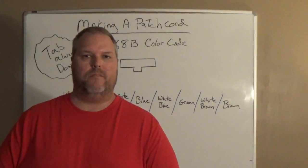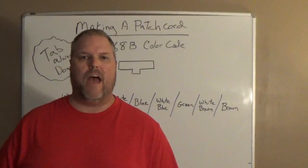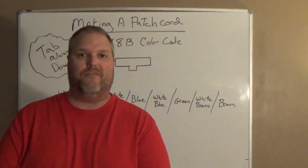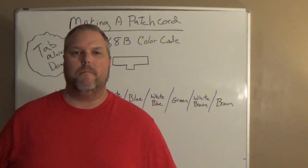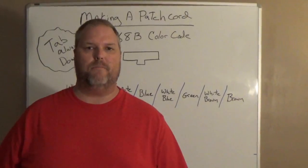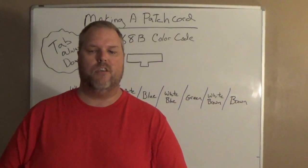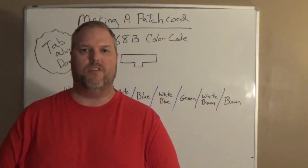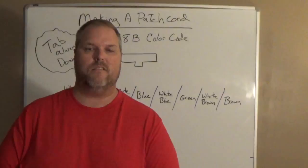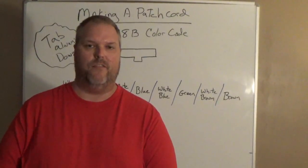That's how you make a Cat5 patch cord using the 568B color code. I hope this video helped — if it did, give me a like, and please subscribe. Patch cords can be made very simply and very cheaply. All you have to do is know the color code, put the time in correctly, and practice, practice, practice. And you too will make patch cords right the first time. Have a great day and be safe.